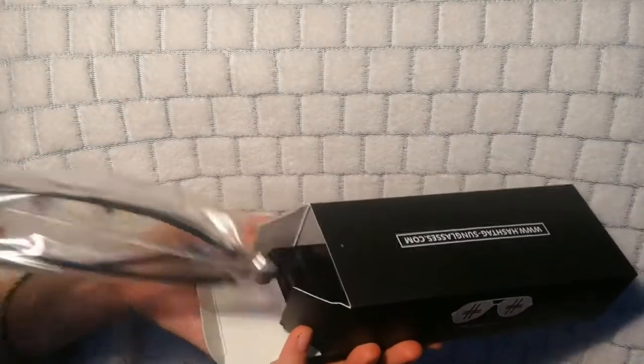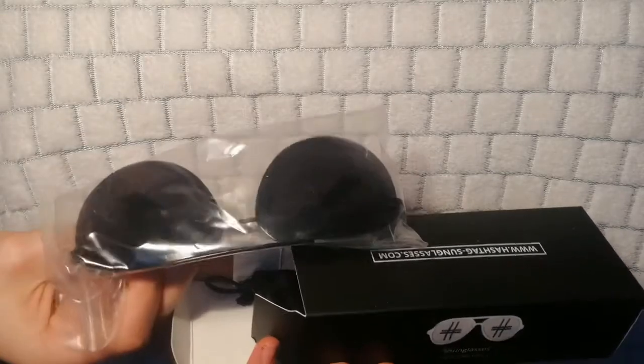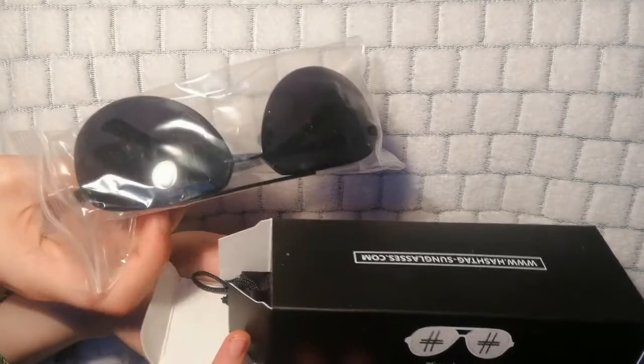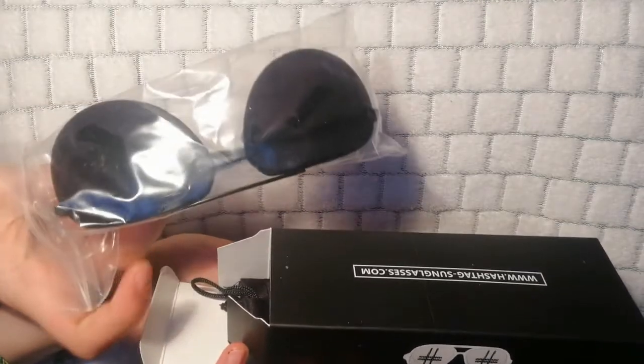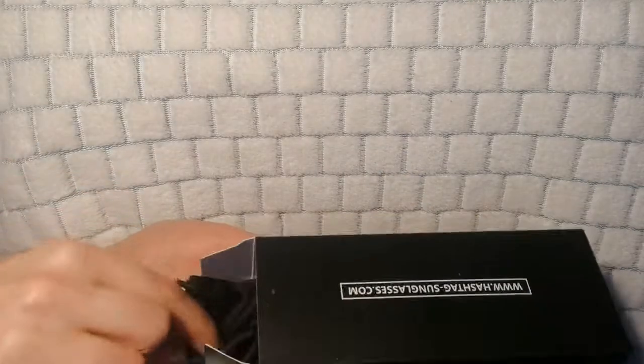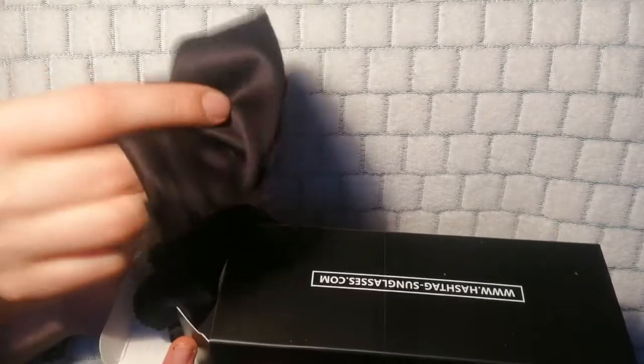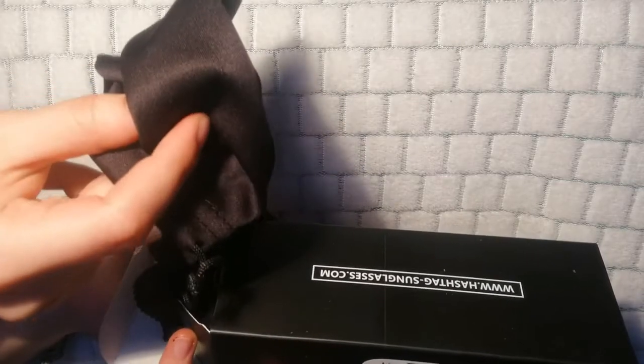If you open it up, you see that you get the sunglasses in a nice package — so they're not dirty, they're not scuffed. You know you're going to get them in pristine condition. You also get a little bag — a completely normal little black bag — that you can carry them around in if you want.